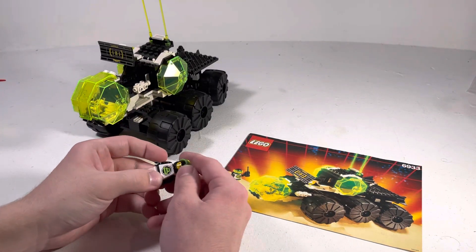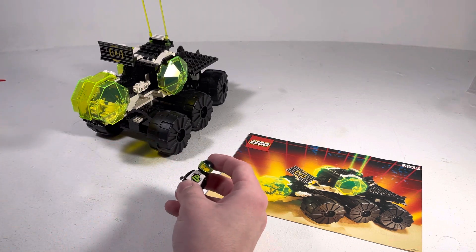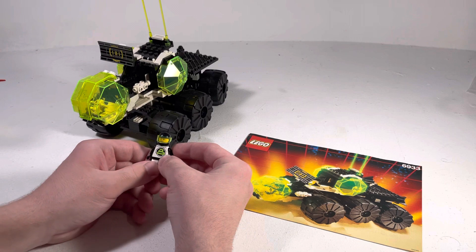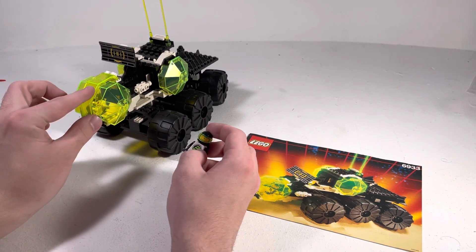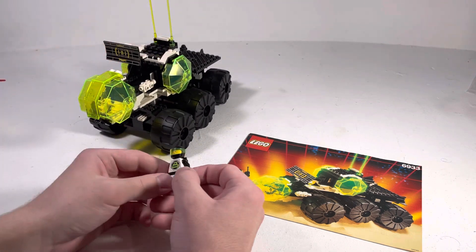Hello, and welcome to a review of the LEGO Blacktron 2 set from 1991 called Spectral Starguider. It's a really cool set — this is one of my favorite LEGO sets of all time. I just absolutely adore it.